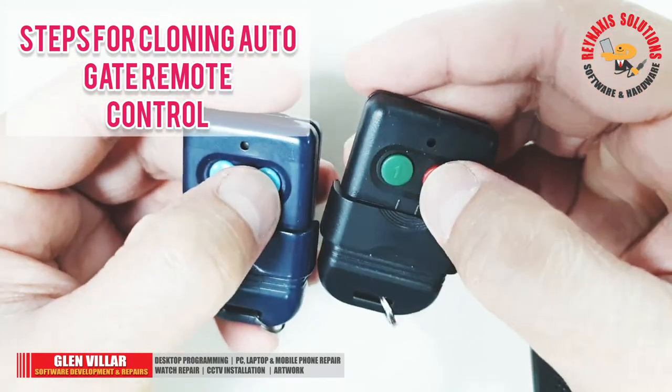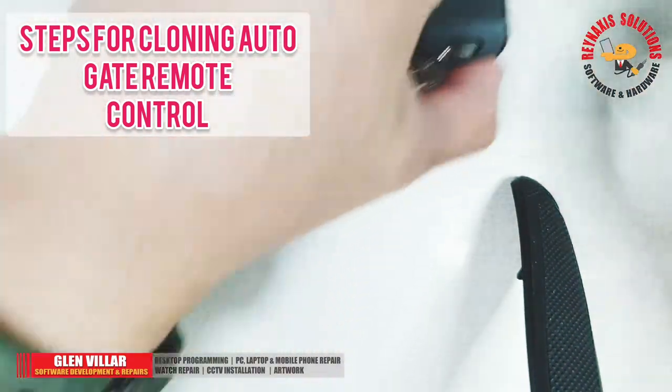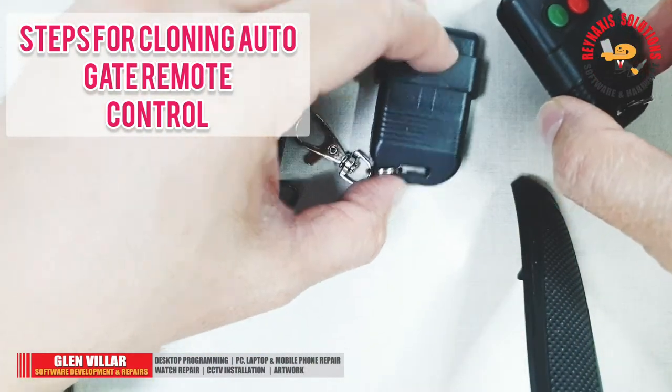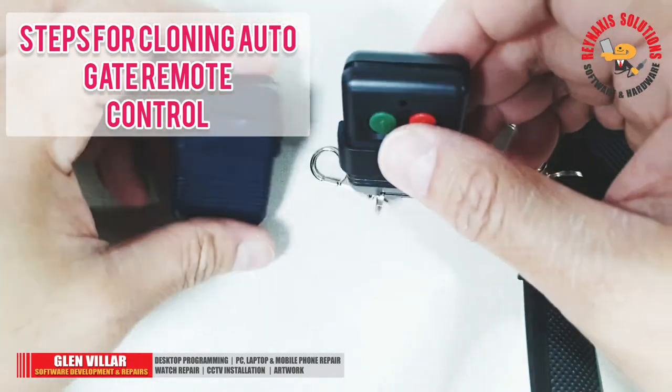That's how easy it is to clone your existing remote control using this generic device. Here's another generic remote control — I'm going to set it up also. Let's just repeat the same process again.